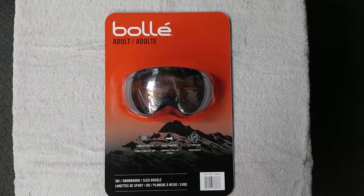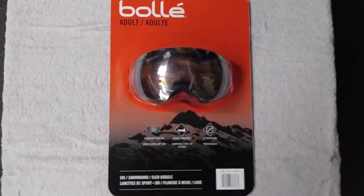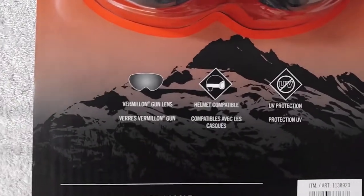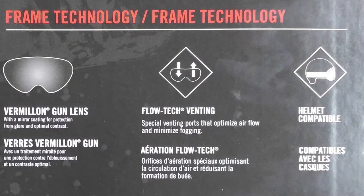They are the Bollé Adult Size Ski, Snowboard and Sled Goggles. They have the vermilion gun lens, a helmet compatible EV protector, and they have the flow vent option and carbo glass.